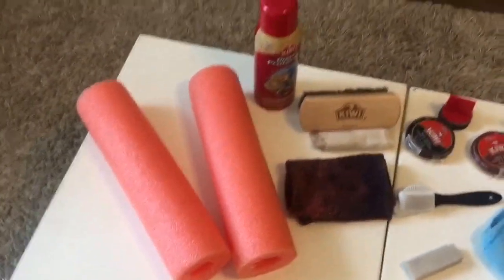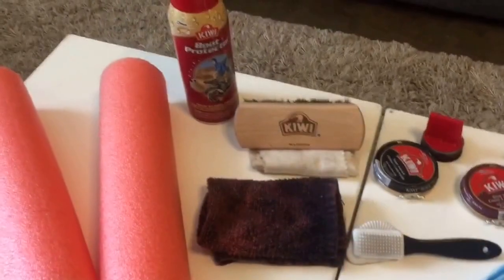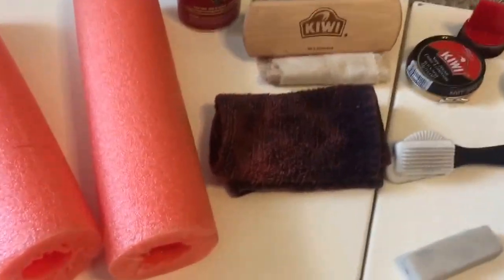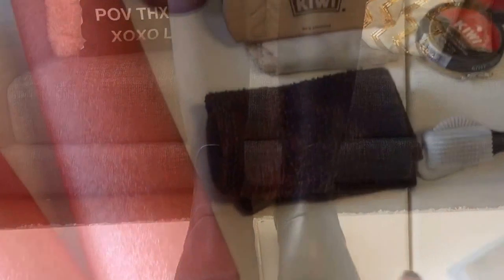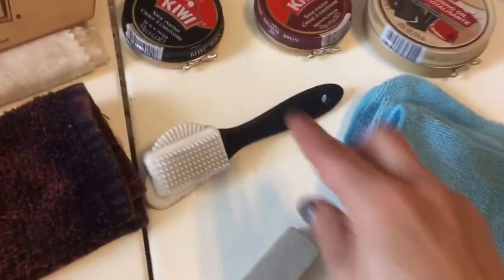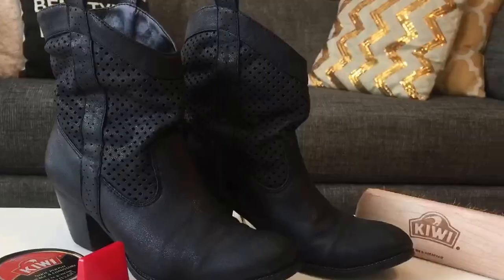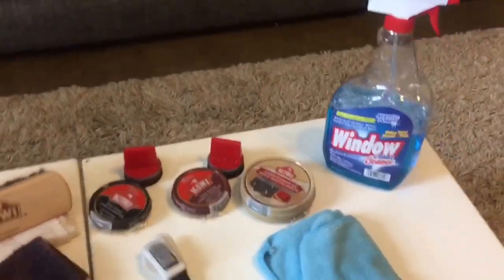Pool noodles — I know that seems weird but I'll explain that in a minute. The Kiwi brand shoe boot protector spray, a Kiwi buffing brush, a black rag, a shine cloth, Kiwi polish in black and brown, Kiwi conditioning oil, a suede nap brush and a suede eraser. Just any microfiber cloth or chamois will do, and Windex.